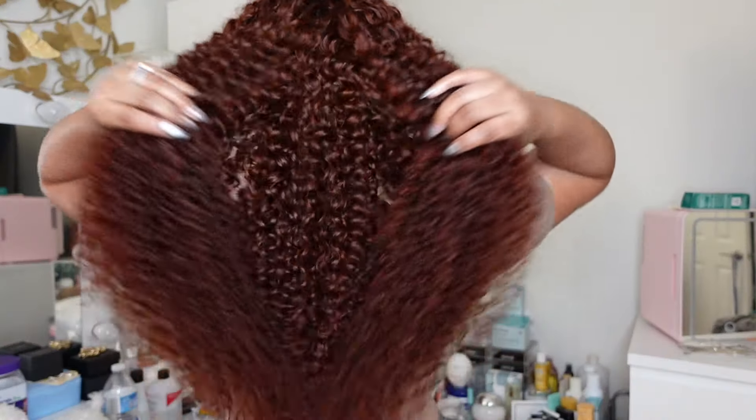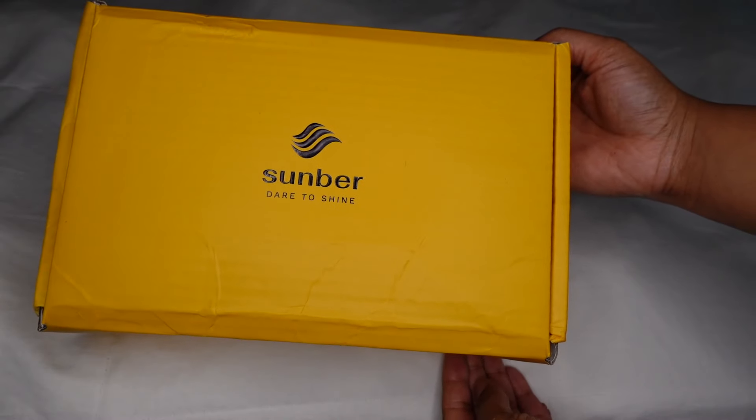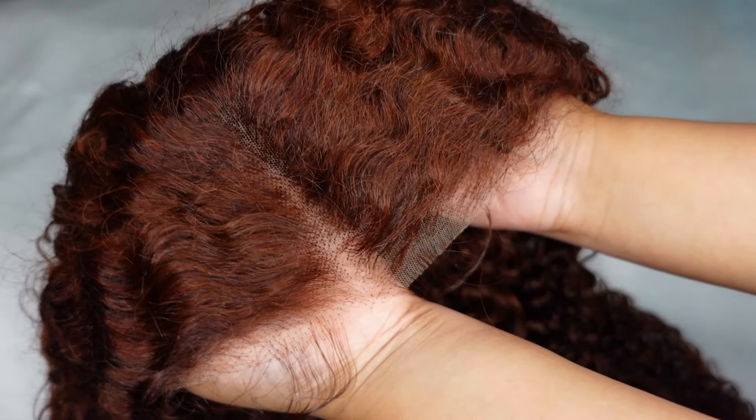Hey everyone, it's Estrema Simone here and welcome back to my channel. Thank you so much to Sumber Hair for sponsoring today's video.